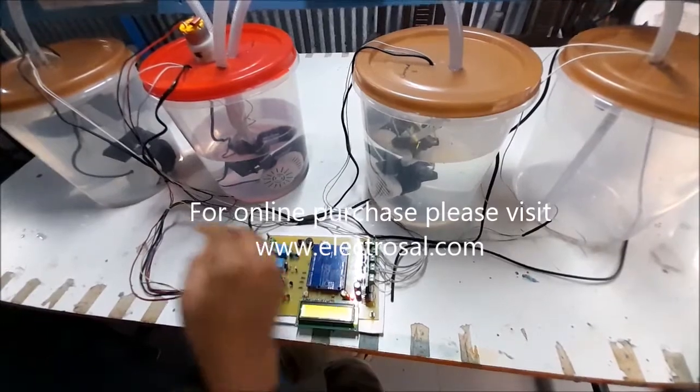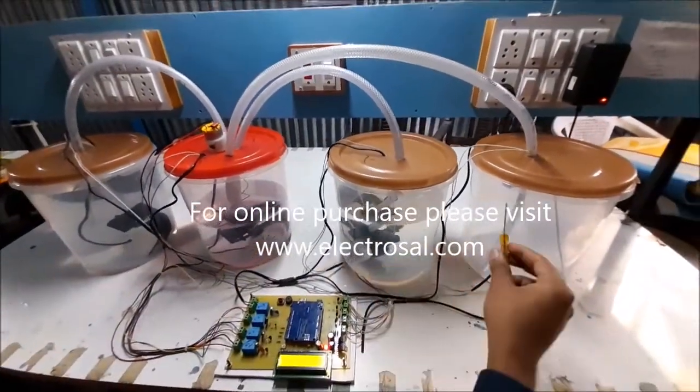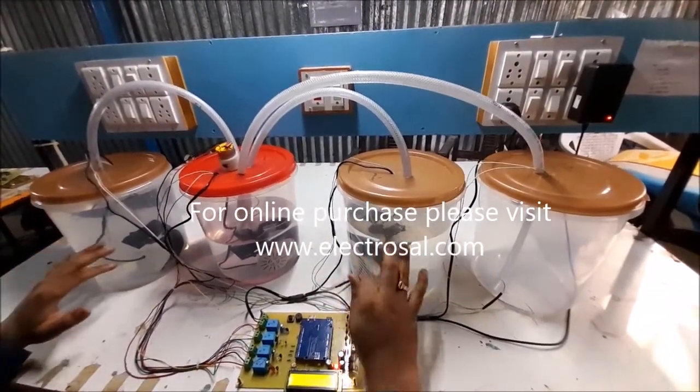This relay is for switching the pumps, and there are some inputs coming from the float sensors. Float sensors are used to check the water level and chemical level.